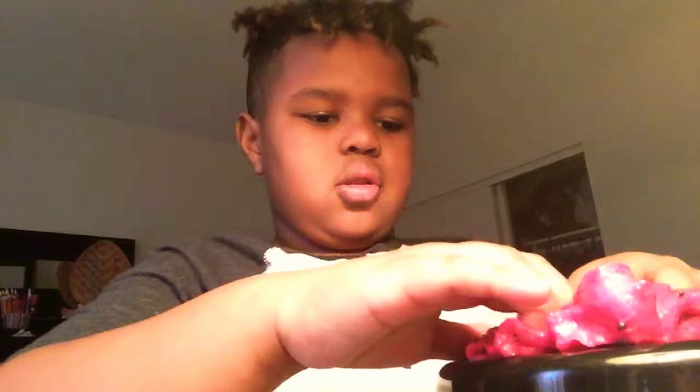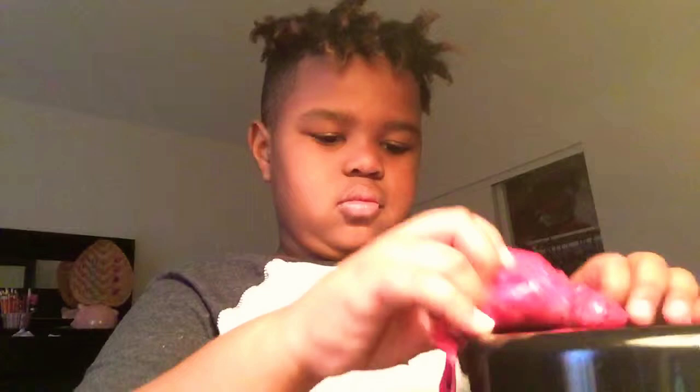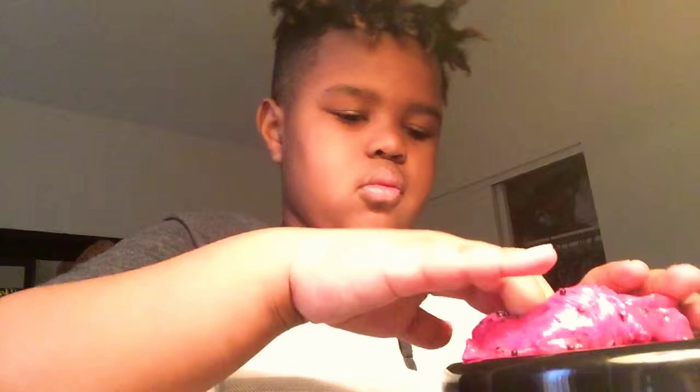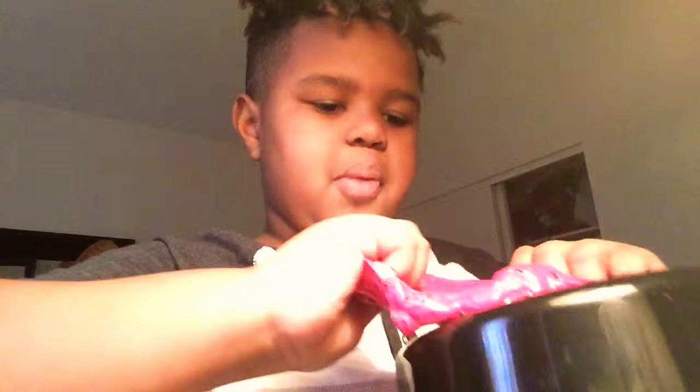Good, let's see. Satisfying! Let's see the pop. Let's go back to the bubbles stretch.